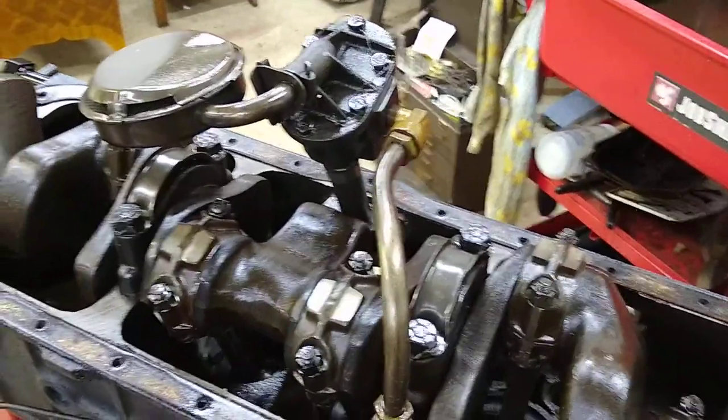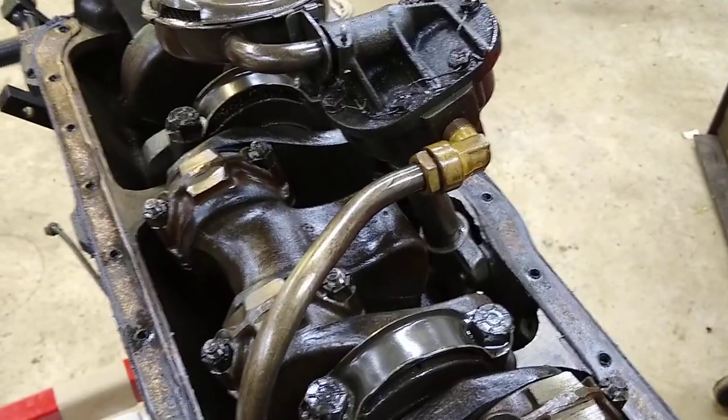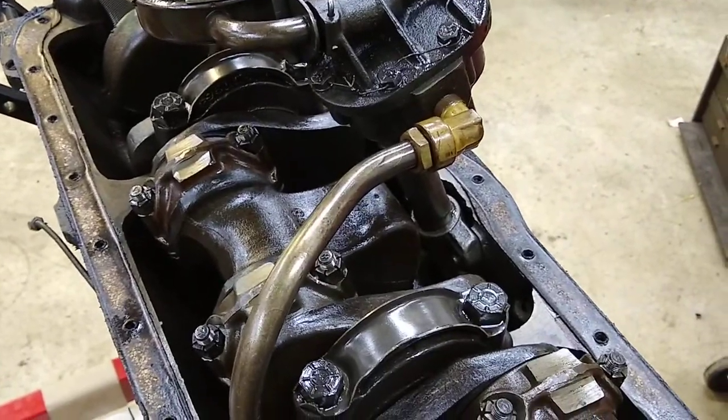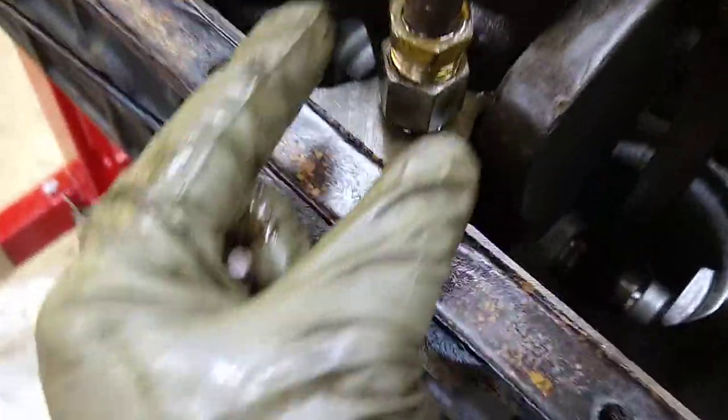I'm going to go over oil pump removal real quick. It's pretty straightforward. The book explains how to do it. I highly recommend getting the shop manual for these trucks — it's really straightforward.